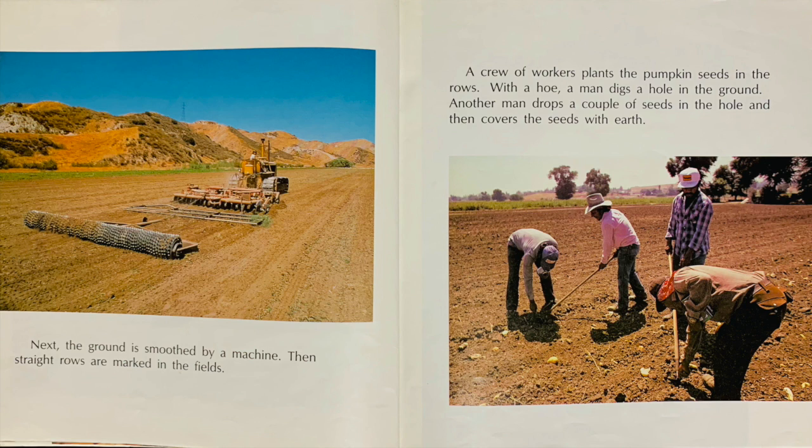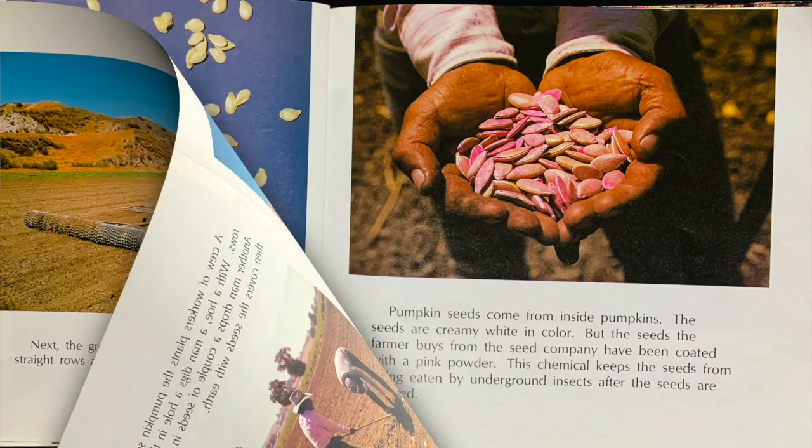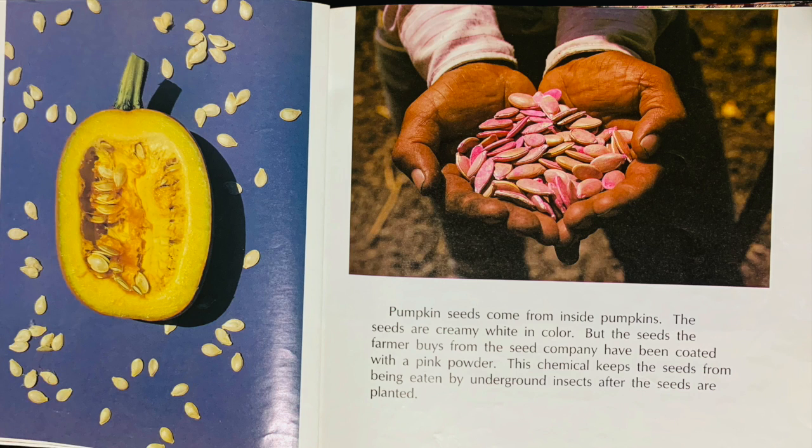A crew of workers plant the pumpkin seeds in the rows with a hoe. A man digs a hole in the ground. Another man drops a couple of seeds in the hole and then covers the seeds with earth.